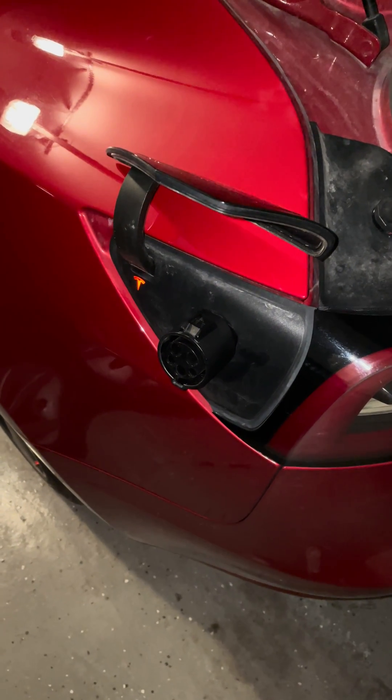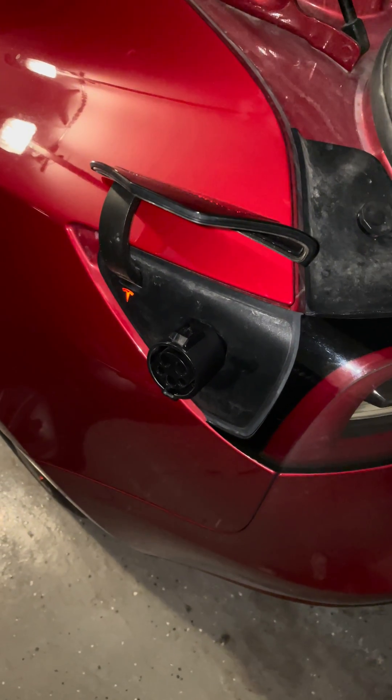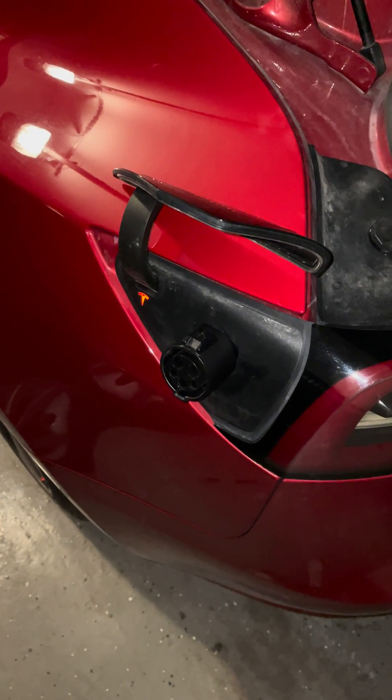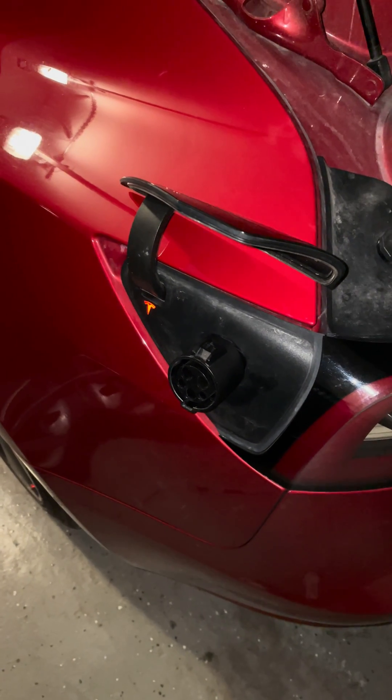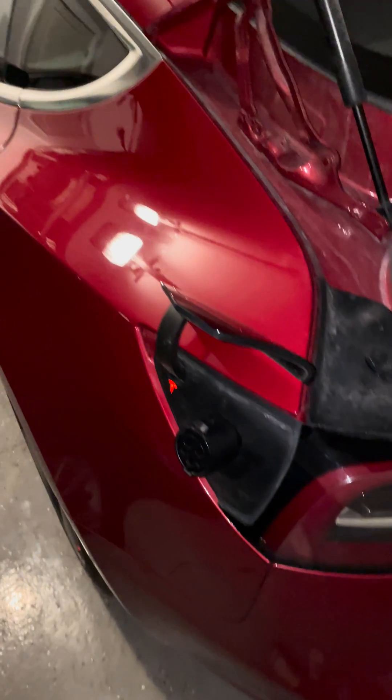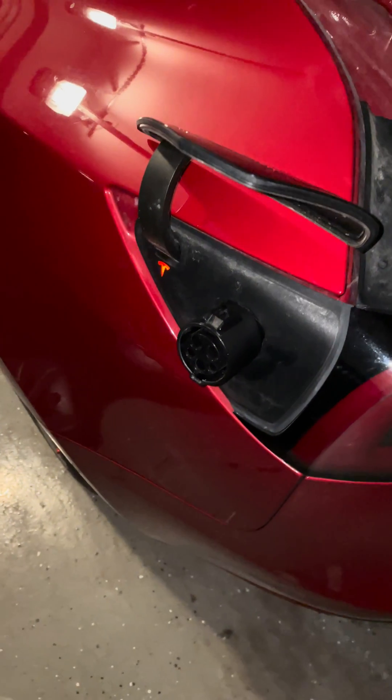On the app I clicked 'start charging' and that wouldn't work. In the car it said 'hold brake to retry' — that didn't work either. I tried clicking 'start charging' on the screen and basically nothing was working.